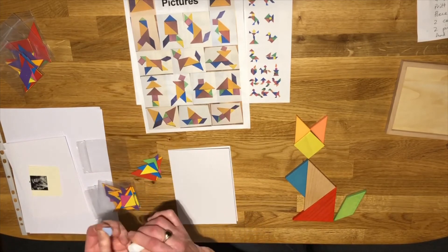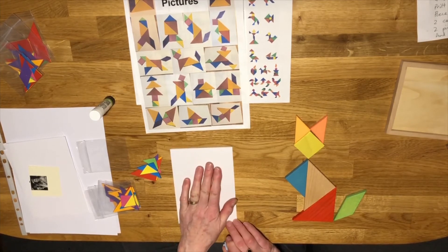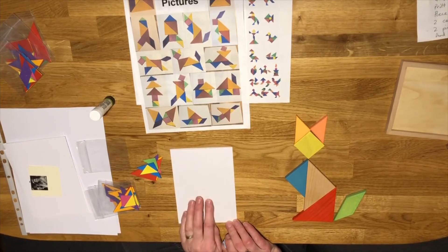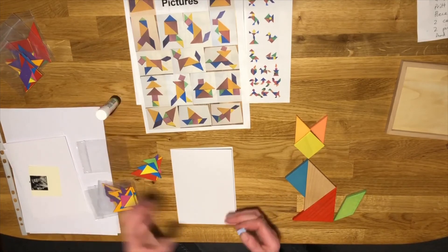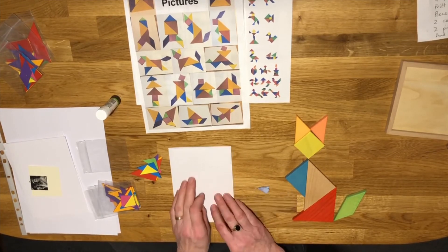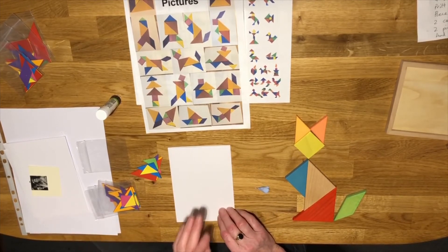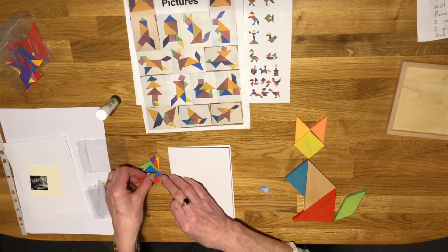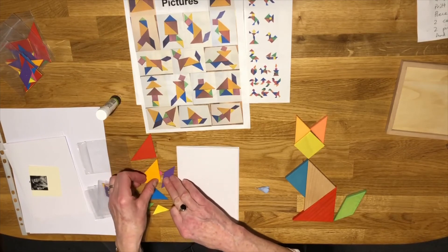I'm going to do that now on my card — this is where the bit of blu-tack comes in handy. You might want to try some different pictures before you decide what to stick down, and sometimes it's quite hard to get them in exactly the right place. Once we use the Pritt Stick and stick them down it's really quite hard to get them off and they get spoilt, so I found that if I use a little tiny bit of blu-tack I can just put them in place and move them around.